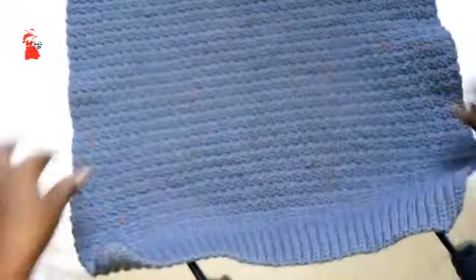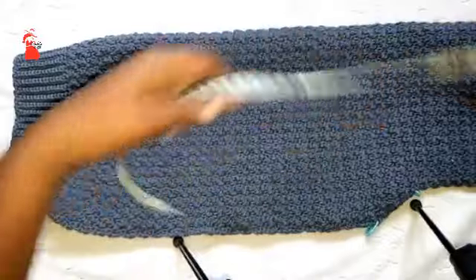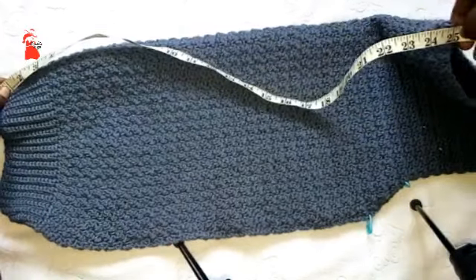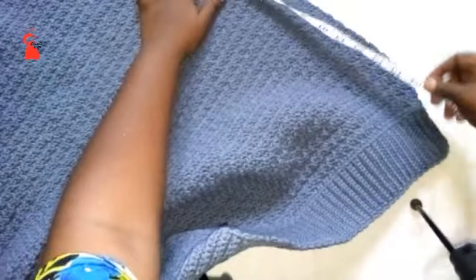This is the back panel — I made it off camera. The measurements: it's 19.5 inches wide and the height is 25 inches long. For the back panel it's very easy — you will crochet until your project is 18 inches long and then from there you will decrease both sides.